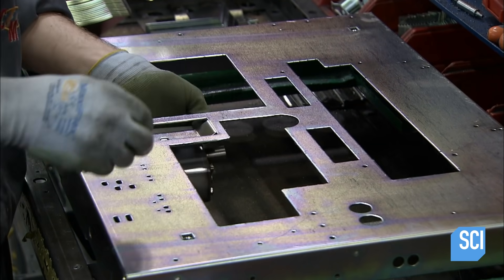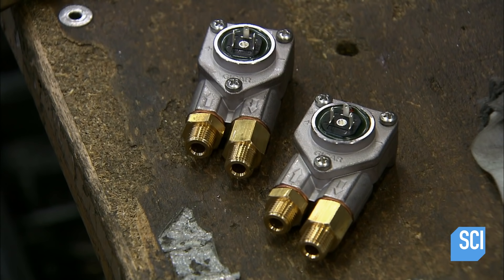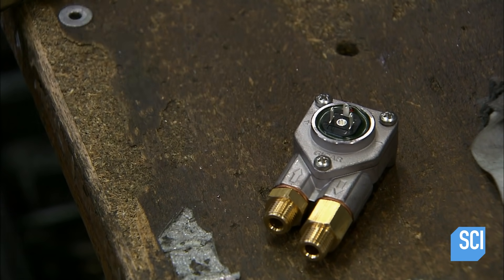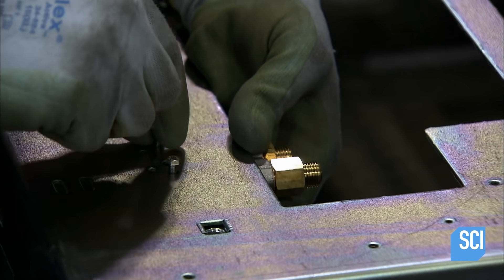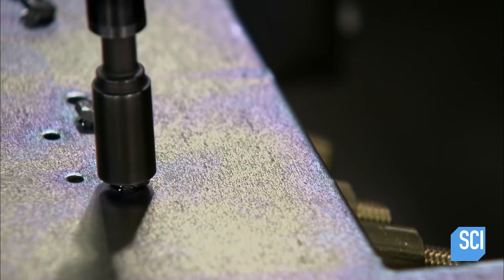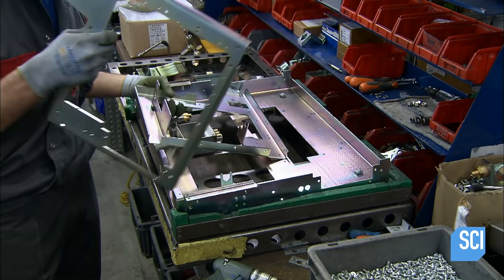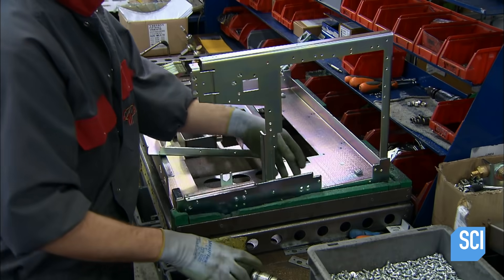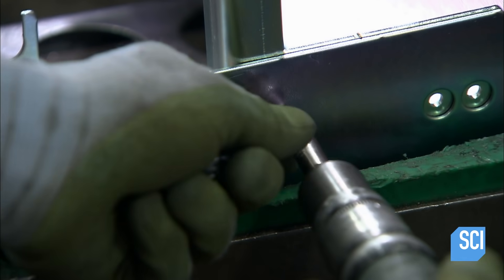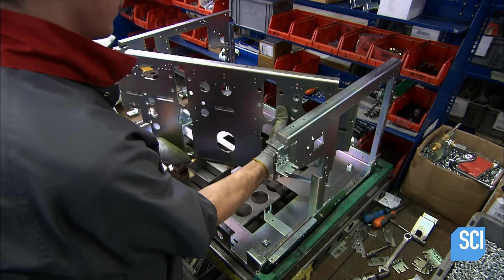After bending the other panels, they assemble the framework. The worker attaches a receptacle to capture excess water and installs meters to control the flow of water — they release different amounts for long or short espressos. He turns the base right side up, screws the side framework to it, and attaches the front panel to the sides.